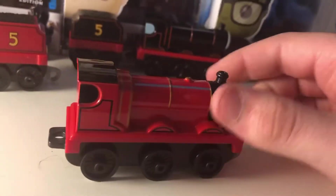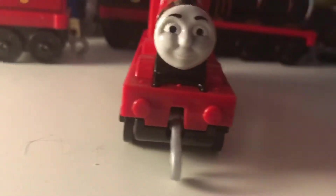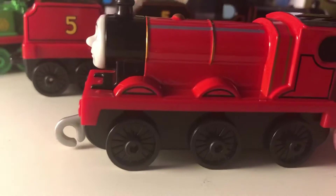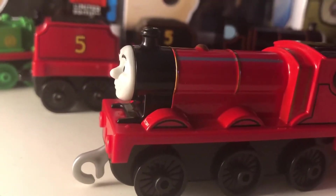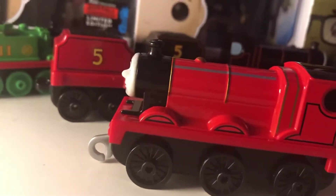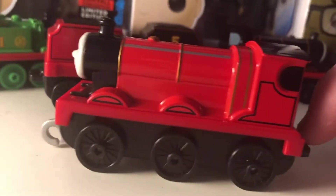This James is much different to the other one. He has the same face, no printed buffers, the horrible crappy coupling. These are the amount of wheels James has. He's technically a two-six-four tender engine. He normally has two wheels at the front, then he has his six driving wheels.